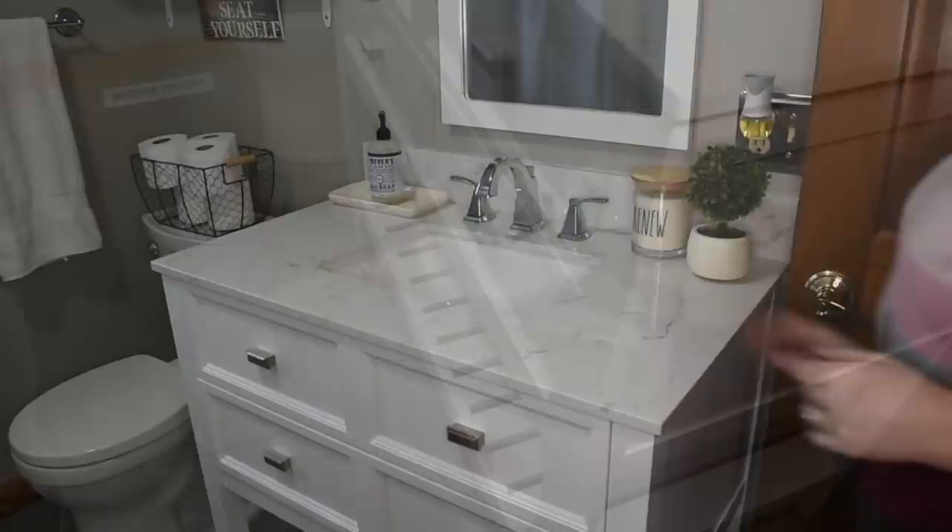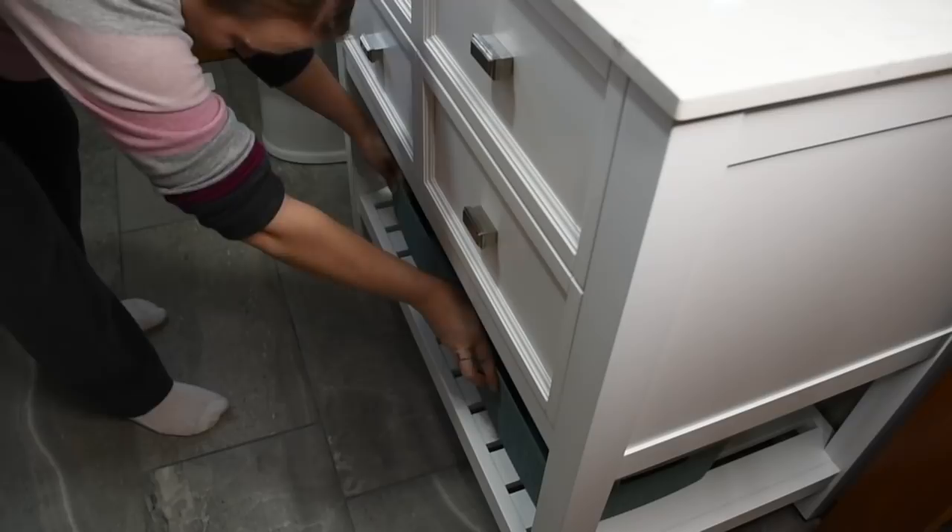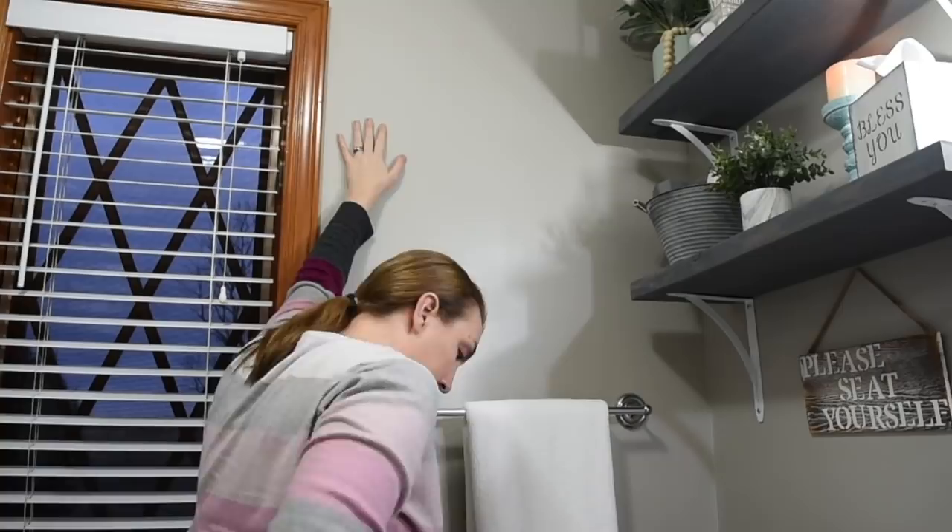And adding some Airwick freshener, just to kind of get any odors out. These little baskets were on sale at Walmart for $5.99, and I got quite a bit just to keep everything nice and organized in there.